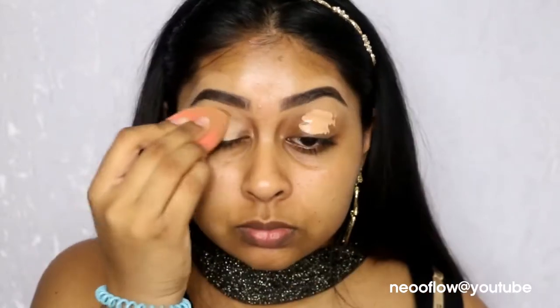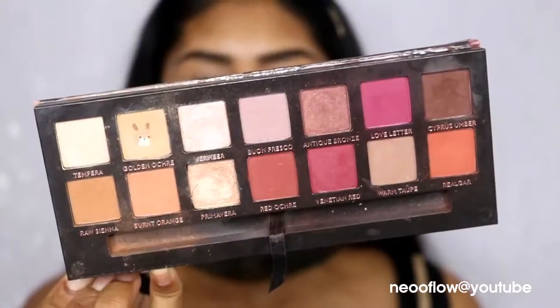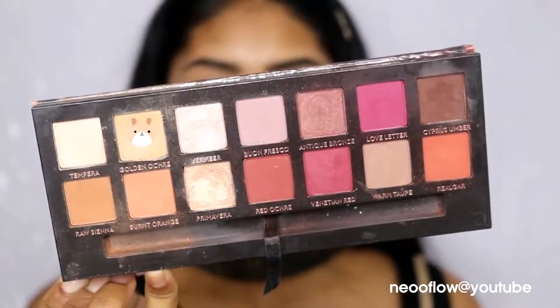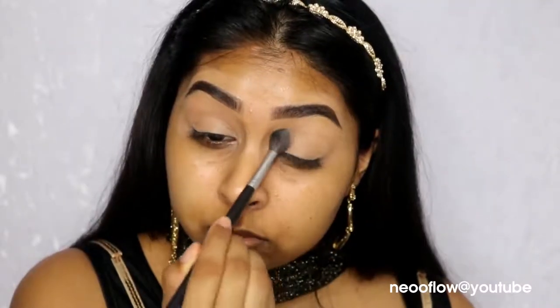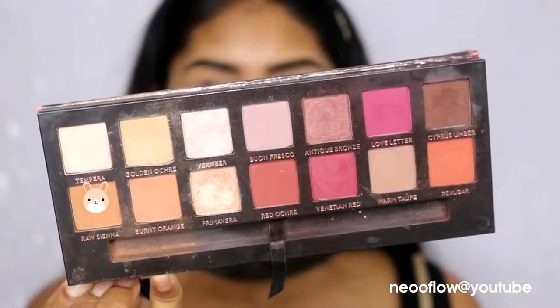Now I'm going in with my Urban Decay Naked Skin Concealer in Medium Dark Warm, and I'm using this as my eyeshadow primer. I'm now going to use the Anastasia Beverly Hills Modern Renaissance Palette and I went with Golden Ochre just to set the concealer in place.